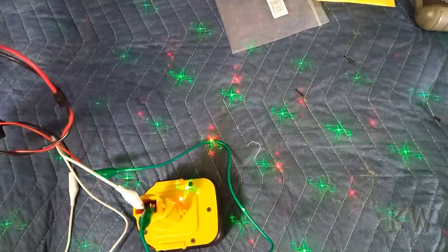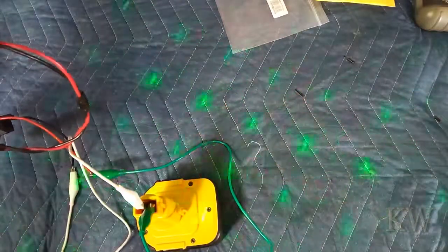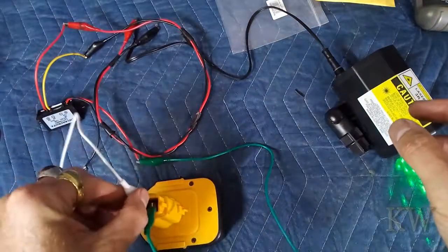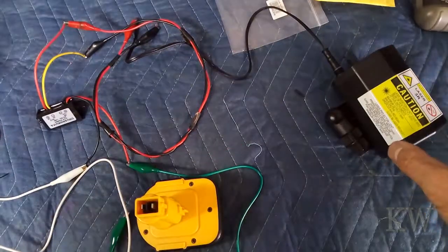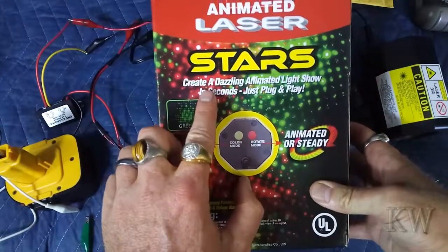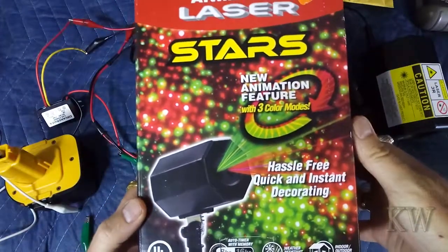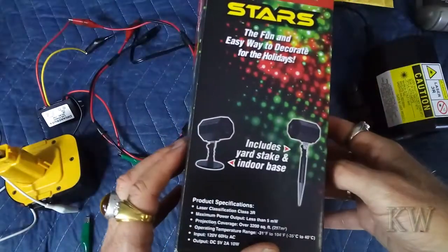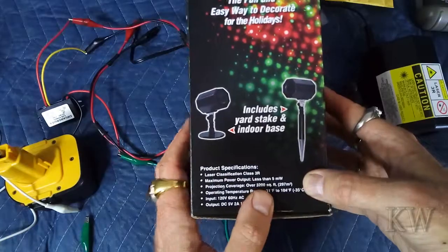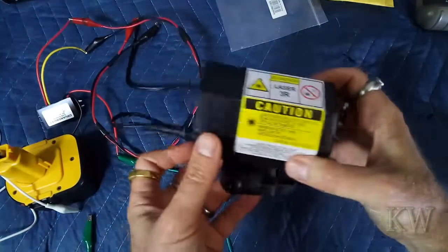We've got a laser! Oh man, we're gonna have a rolling laser show. There's the multi-color mode and the spinnies. The farther away it is, the bigger the effect. So we have a laser show. According to the box, it says 'create a dazzling show' — it's plug-and-play, three color modes, 5 milliwatts, rated to cover 3,200 square feet. When you're on your bike it's gonna be a pretty sweet effect.